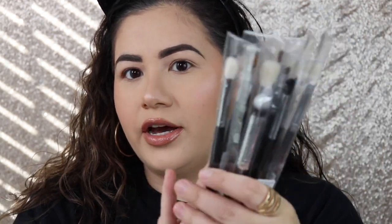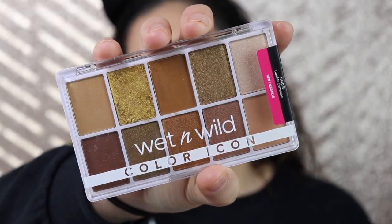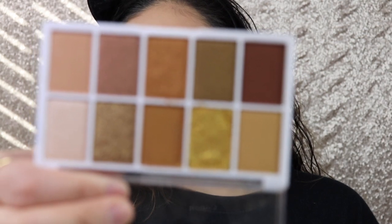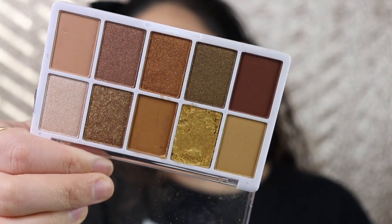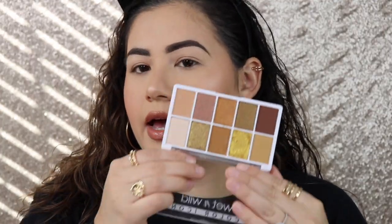I have all my face makeup done — the only thing I'm missing are the eyes, because I'm going to be trying out some brushes by Morphe which I have right here. I also have this palette by Wet n Wild, the Color Icon palette in Call Me Sunshine. So I think I'm gonna go in with this gold shade on my lid — just so pretty, it's calling my name. Let me swatch it for you guys.